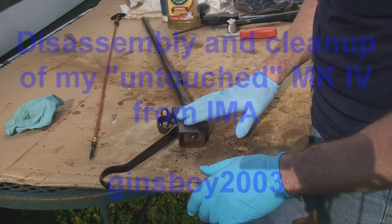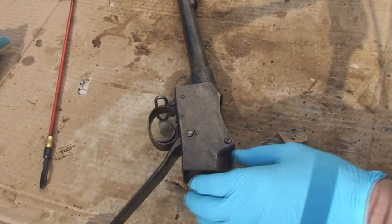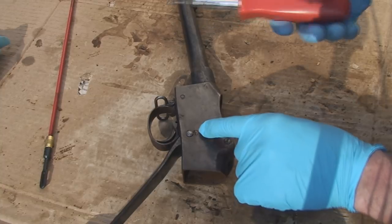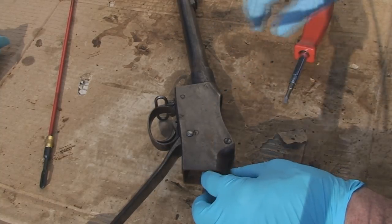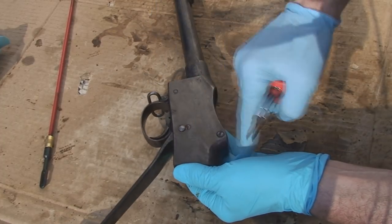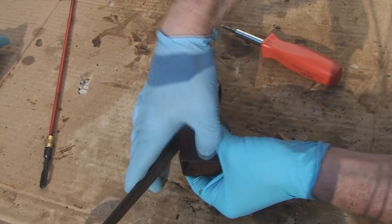Alright, first thing we're going to do is take this receiver apart. You can see right here we have a retaining screw that is typically turned so that this round portion of the head is underneath our cocking indicator. Right now the cutout portion is open, so it's going to let us get our cocking indicator out.